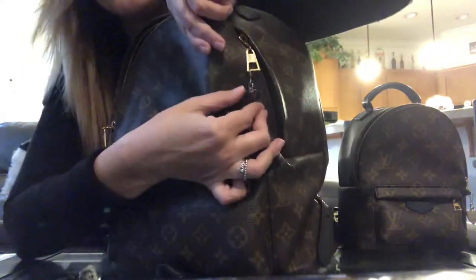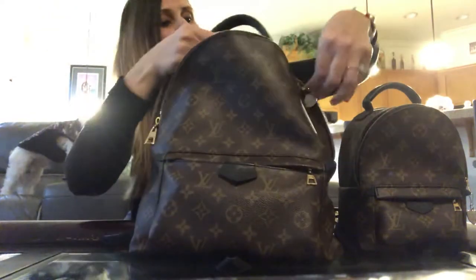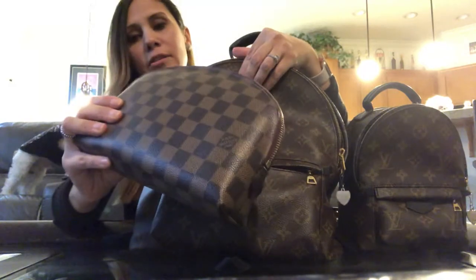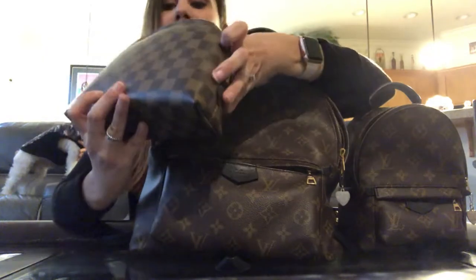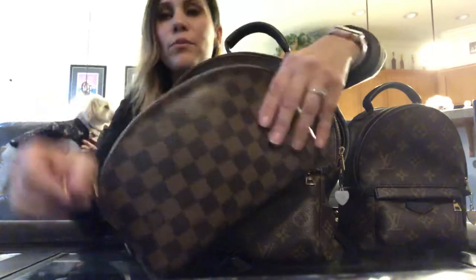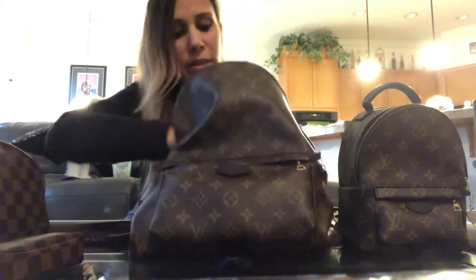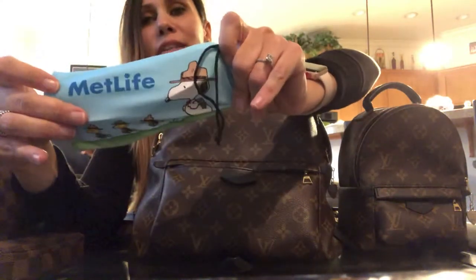She's got her 'I Love New York' zipper pull too — she just came from New York and brought us the cutest goodies. Getting inside, we have the largest of the cosmetic pouches in the GM size, and she just carries her essentials — makeup and things like that. She also has her mini pochette and her sunglasses with a cute little Snoopy case on there.